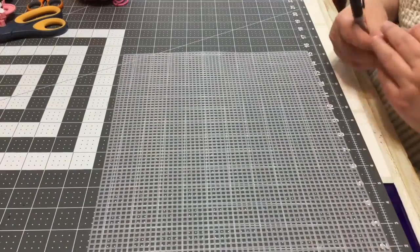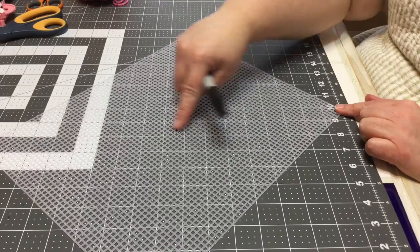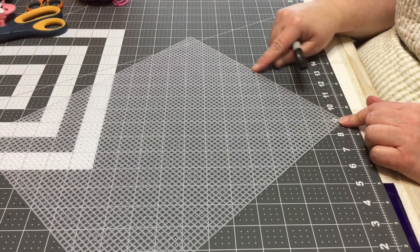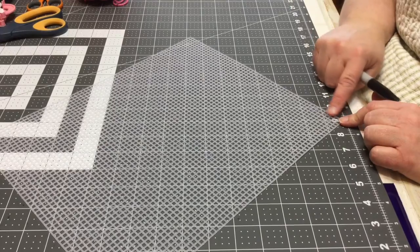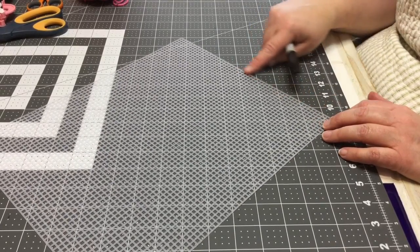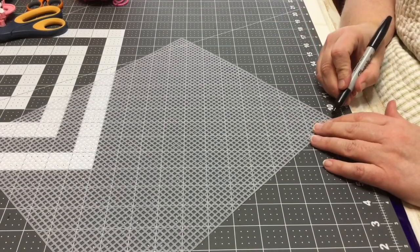I'm going to remove the sticker because I don't need it, and I'm going to come down to the bottom corner where we'll actually cut our heart. The measurements will be in the blog post so you don't have to write these down as we go. We're basically going to count the squares and make some marks with our Sharpie.